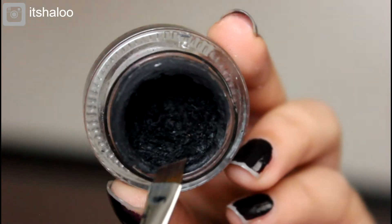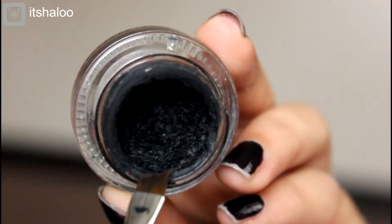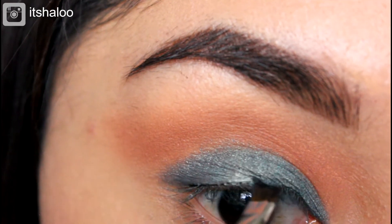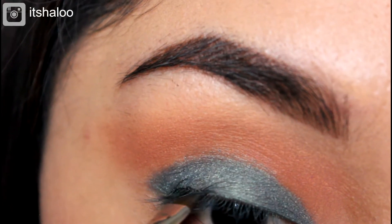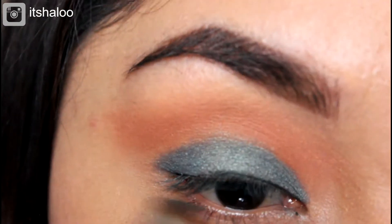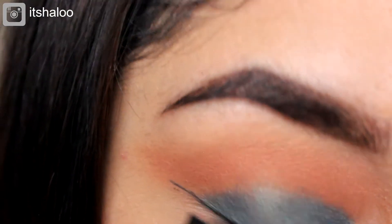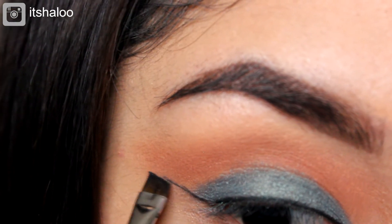Now it's time to line the eyes. I love doing my cat eyeliner, as you guys know, but this time I'm going to do it extra thin because I still want the colors to show up on my eyelids. I'm just being really careful doing this wing.